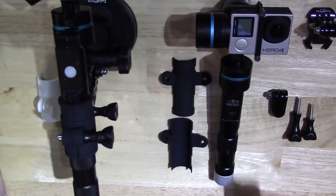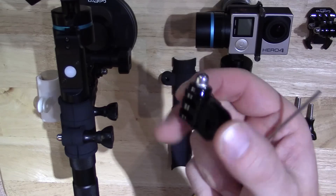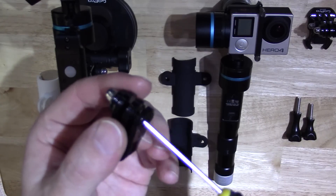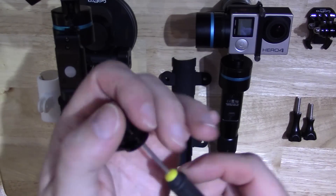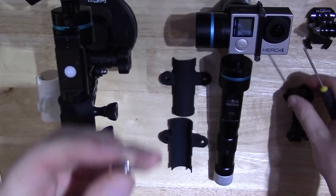I also do one for the G4 and I'll demonstrate how you put the product in. All you need to do — anyone who owns a GoPro will have plenty of these lying around — get yourself a screwdriver or a long implement, be a bit careful, pop it through there, push quite firmly, and your nut should fall out. You only need one of them.